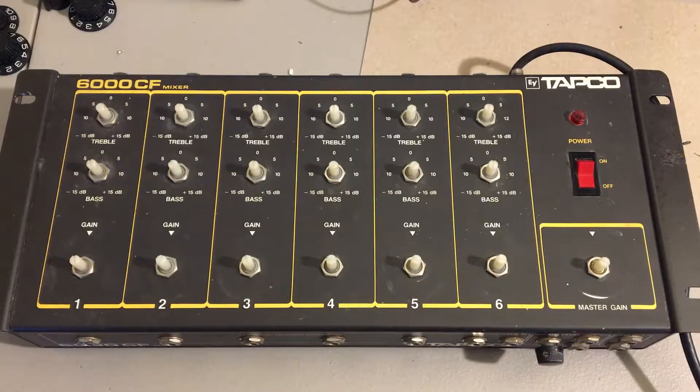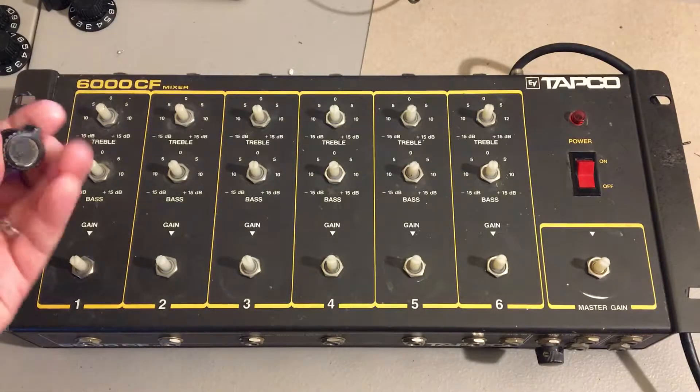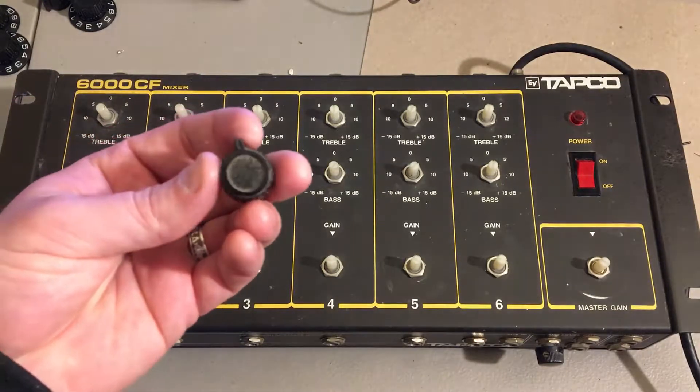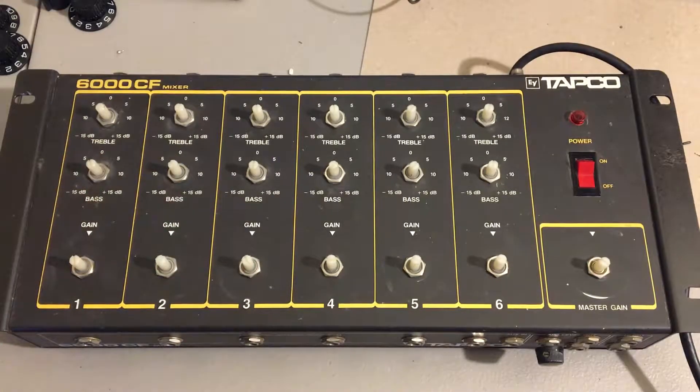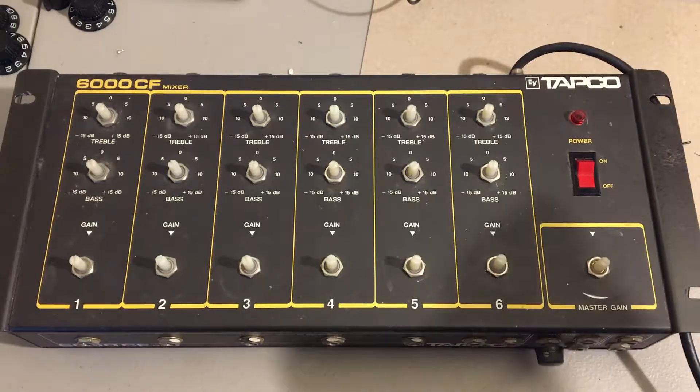Today we're going to take this old Tapco mixer — I've already taken all the knobs off, and these tone controls need to get cleaned up, it's pretty dirty. We're going to mod it so that instead of being a mixer, it will be six independent channel strips.